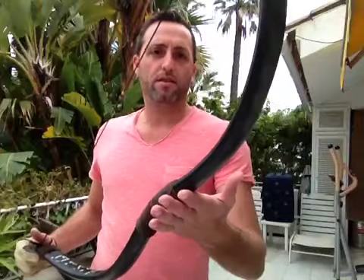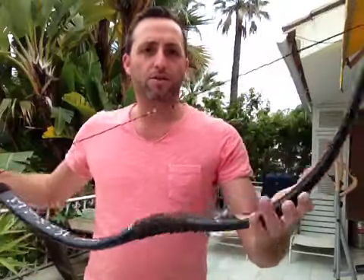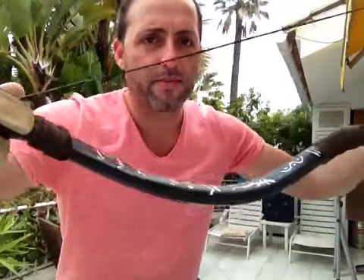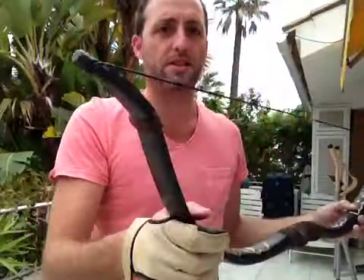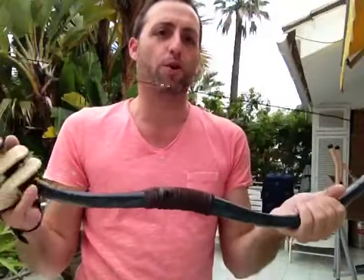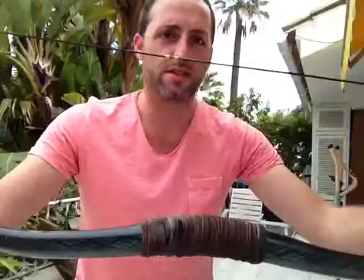Hi everybody, today I would like to discuss a bow that I made last winter that has been hanging on the wall for some time. I wanted to check whether the performance is still the same. This is the gray PVC pipe, because we don't have the white one available here, and it has a leather arrow rest.